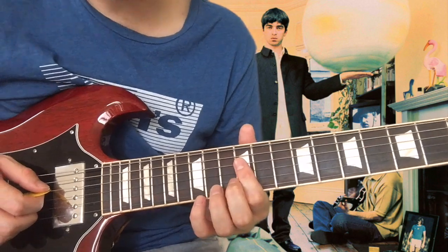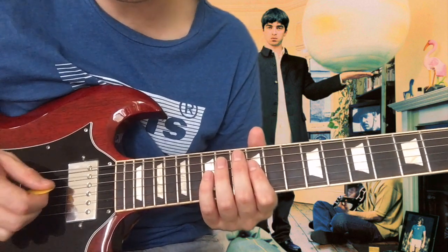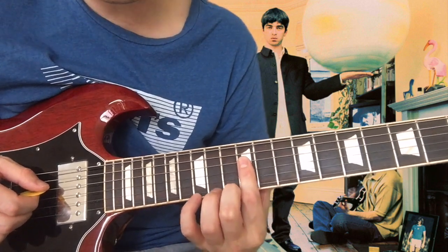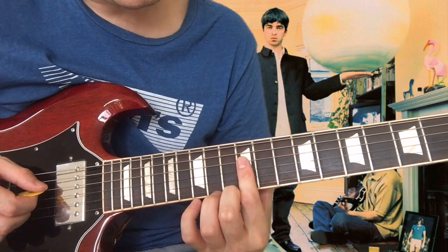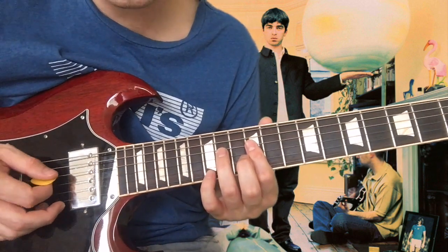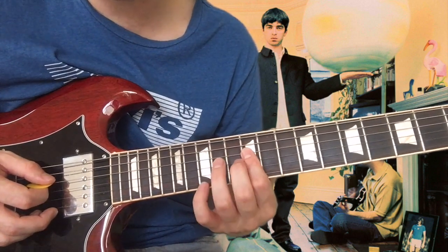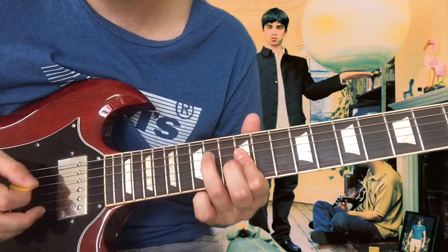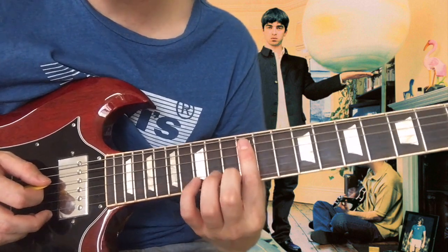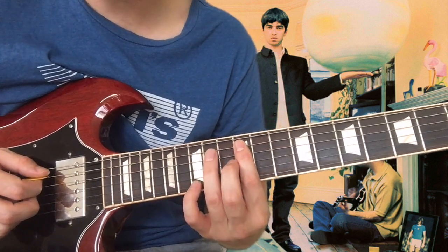For the next part we're playing double stops and the right hand rhythm is important now. It's two short down strokes just on the 12th fret of the D and the G strings. Hammer on 12 to 14 on the D string. And then moving your index finger up, barring the A and the D strings, and then on the A string bend 12 to 14.